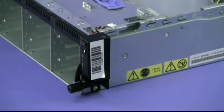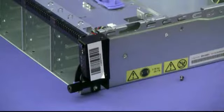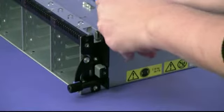To remove the operator information panel, remove the screws from the bracket cover. Disengage the cable from the cable clips.